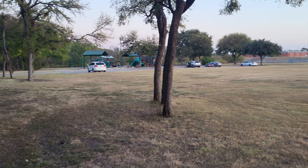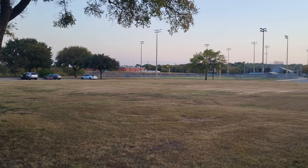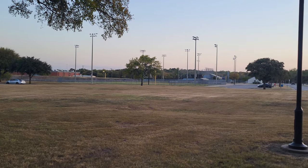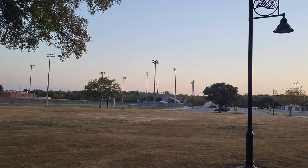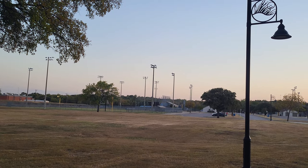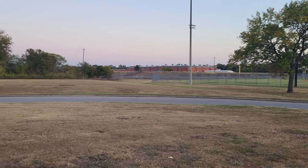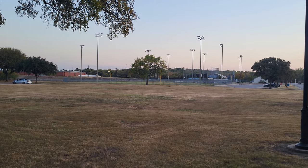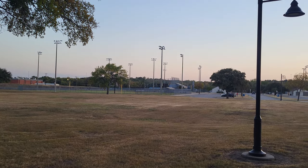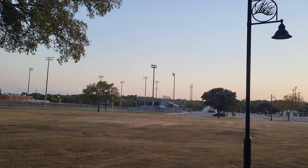Hole five heads south again toward the second parking lot. This one's a bit deceptive — it's a simple shot across a smaller field, but there's a hidden challenge. The OB line is the road leading to the parking lot, and it's completely hidden from the tee pad. So you could just launch one out there and be OB without even knowing it.